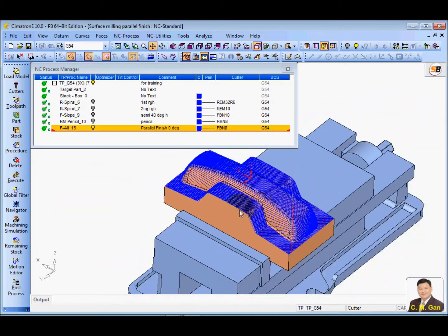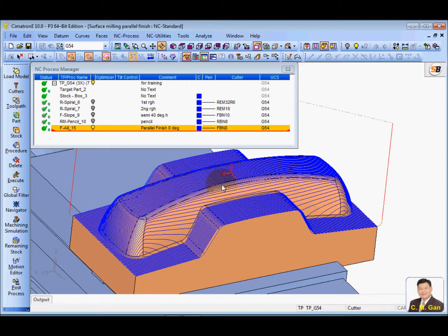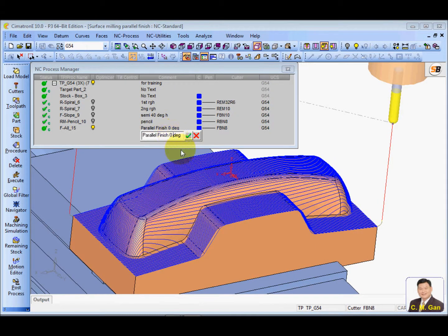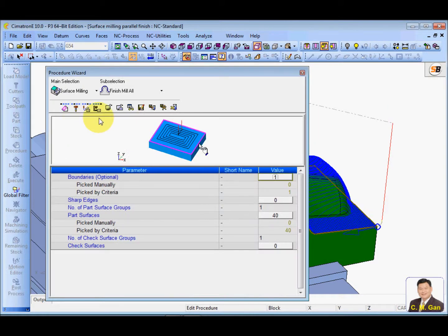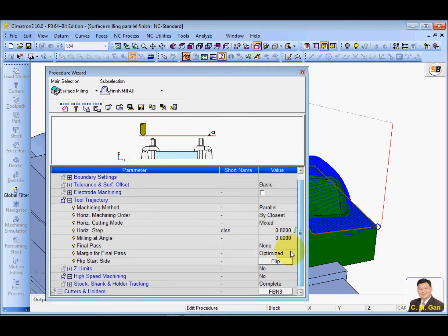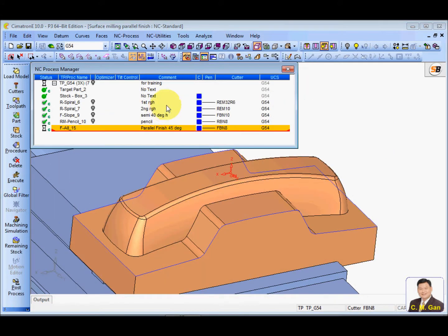Some of you might try to change the angle — to 45 degrees, for example. Let me change it to 45 degrees and calculate it.